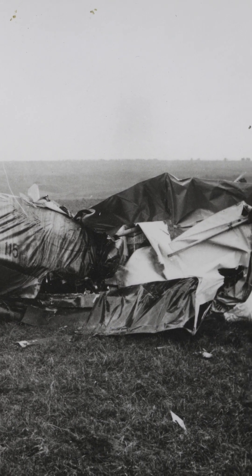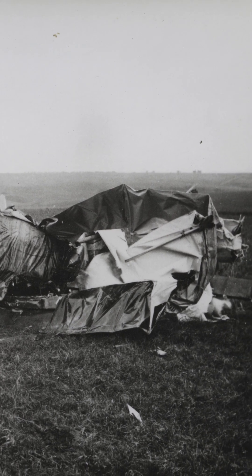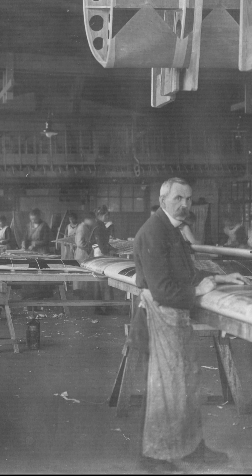Moisture penetration also damaged the wing, and sloppy workmanship did the rest — which led to stories about poor design. The investigations into the wing breakages led to numerous changes, most of which were implemented.